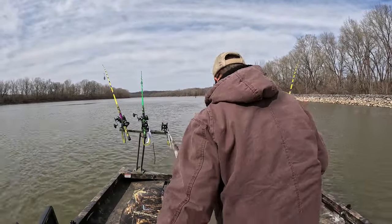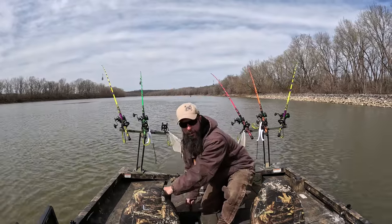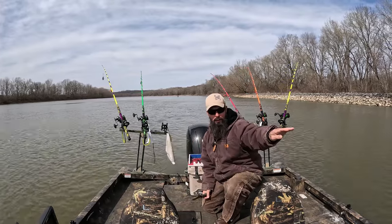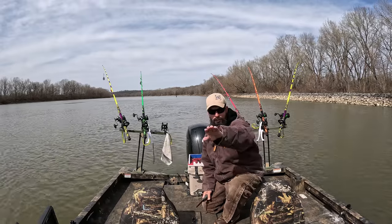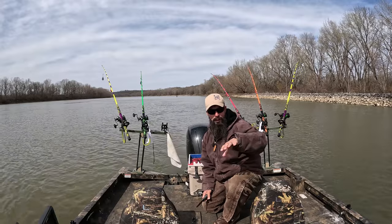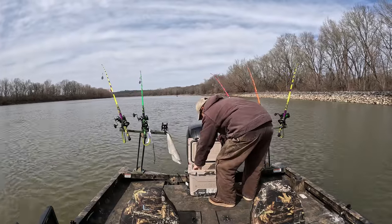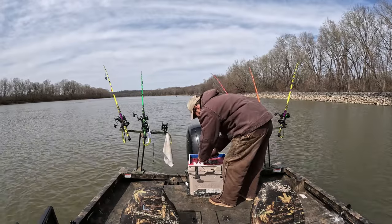I've seen what appear to be fish down there so we're going to come up here and try this. We're in a little bit more current, but there's a point right up here and it looks like just by the contour lines, sitting where all the silt and sand flows down and kind of piles up. I've seen some fish right on the back side of it, so we'll give it a shot. Worst case we don't catch anything — we're getting pretty good at that right now.